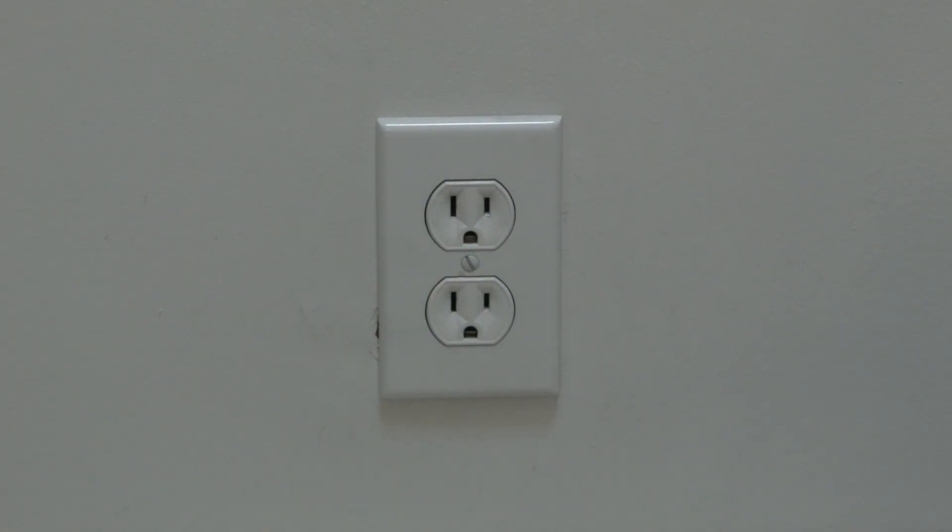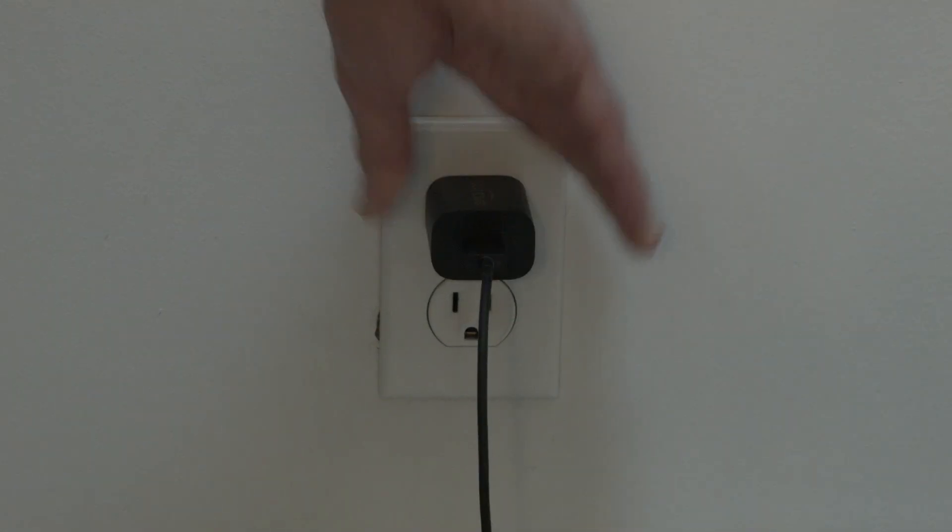This next method almost certainly will work. Simply unplug your Fire Stick from the wall, wait about 60 seconds — don't be impatient, wait the full 60 seconds — and then plug it back in. This will reset your Fire Stick and in most cases, believe it or not, get it working back to normal.